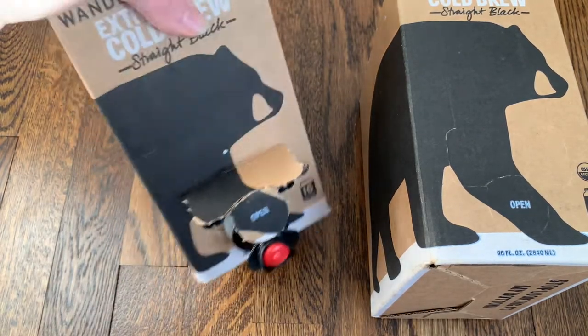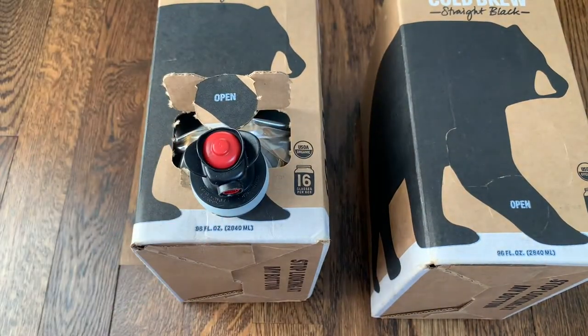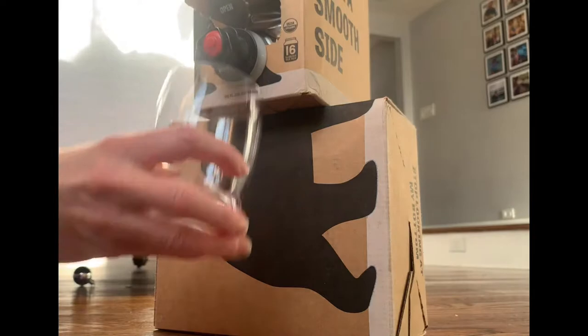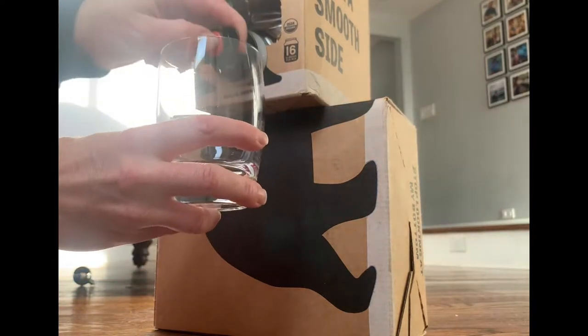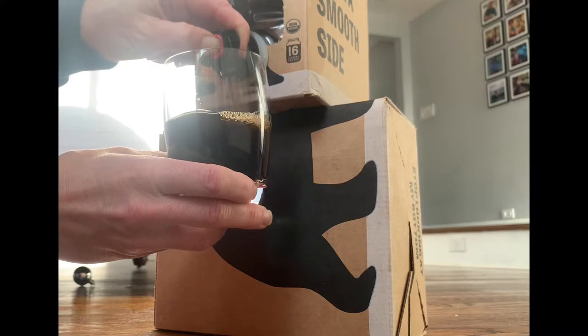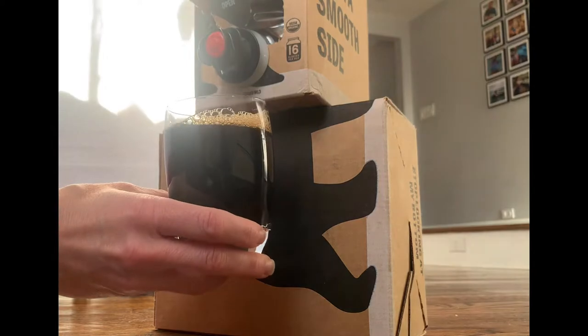You just pull the spout forward so it's ready to pour. It was very easy — the box just goes right in your fridge on your top shelf, ready to pour. To pour the cold brew, you put your glass right under and push the red button, and the coffee comes right out. As you can see, it's really black and looks nice and strong, with a few little bubbles on top.